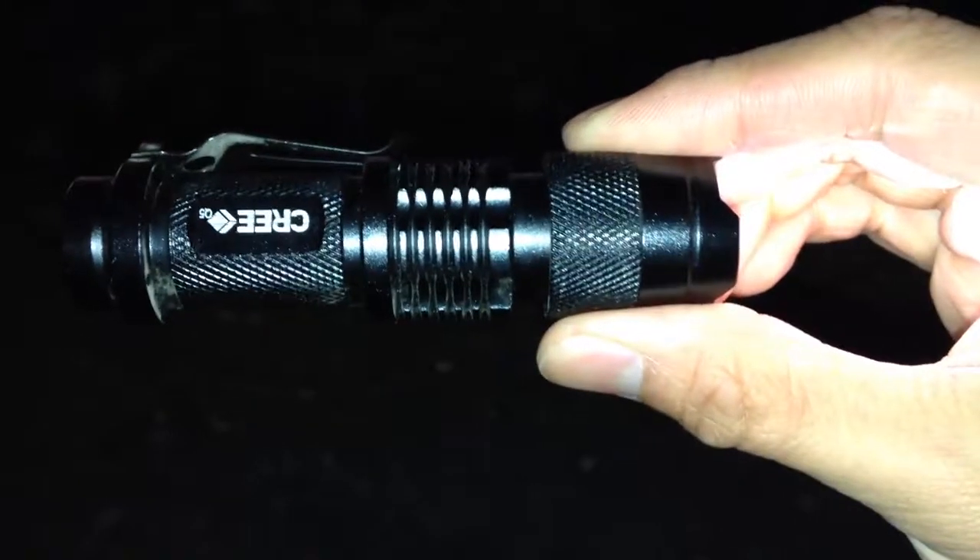Another cool thing about this is that you can extend it to focus the light. Right now you have the expanded view so you can see a lot more area, and you just pull this right here and you can focus the light into a tighter beam. Same thing — just do a half push for medium setting and a half push for strobe in this mode as well.